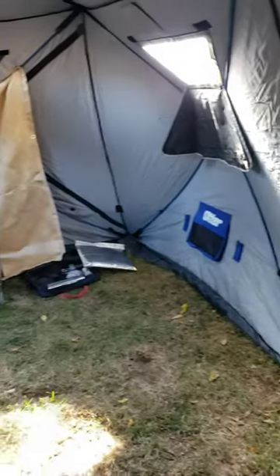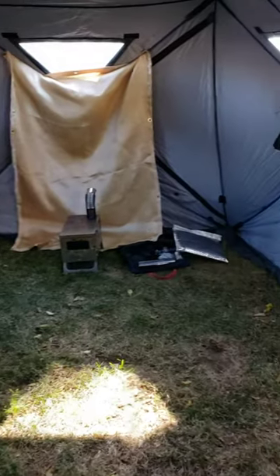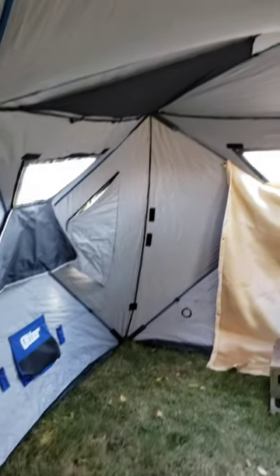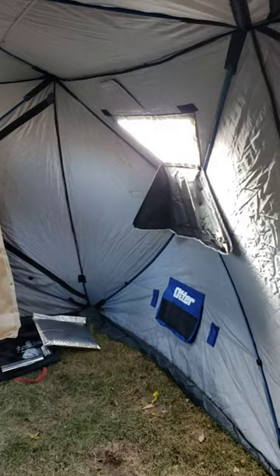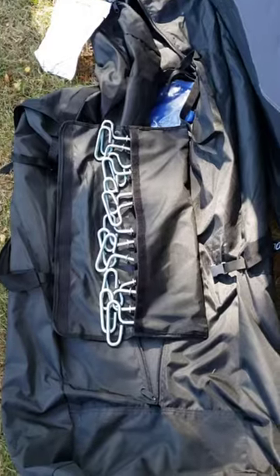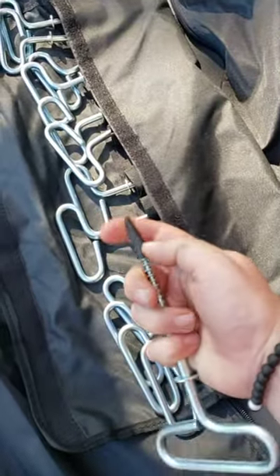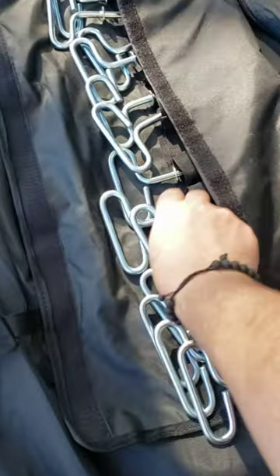The other one is not insulated at all, so it'll be interesting to see how much a regular buddy heater would warm this up. There are 13 anchors and each one has a rubber-coated plastic tip — keeps it from ripping through the bag.